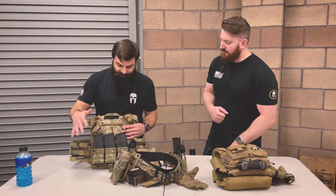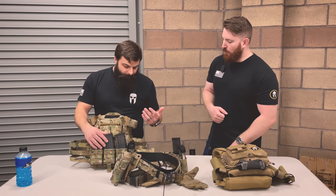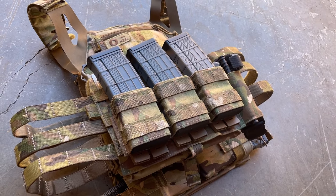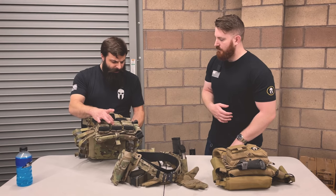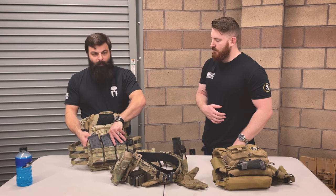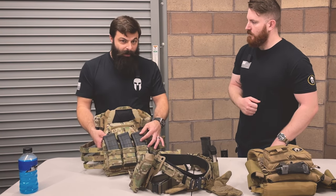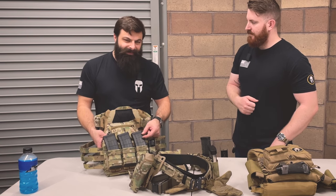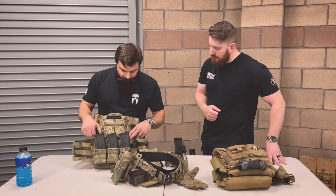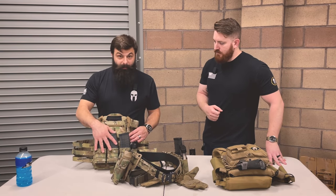Got my three mag pouches, nothing too crazy, very simple. These are the S-TAC Kiwi mag pouches — I believe these are the mids or shorts — which leaves a lot more room for purchase with your hand. I've tried the talls; the downside with a standard 30-round mag is you usually only have a little bit sticking out, so it's kind of hard to snag and get it out quickly, especially if you're doing that finger index.